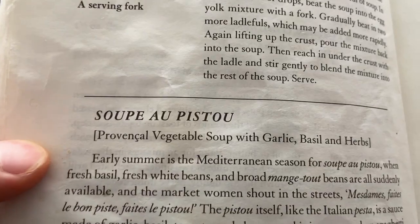I really wanted something healthy out of this cookbook today — just like a good vegetable soup. So that's what I found here: Soup au Pistou. Provençal vegetable soup with garlic, basil and herbs. That's what my body needs today.